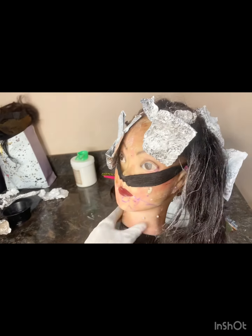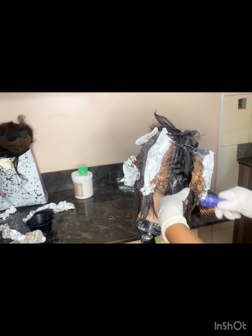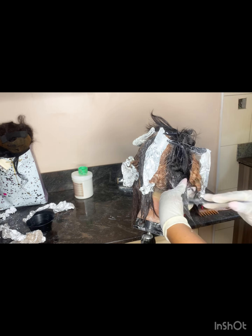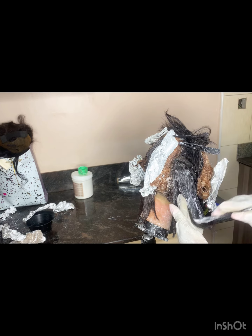I'm done with the gold hair and now I'm going to color the brown sections. Using at least 20 volume peroxide and then gold tint, I'm going to apply it to all that hair so I can get a beautiful golden brown color.